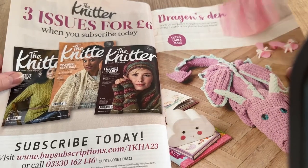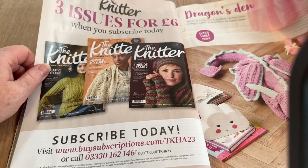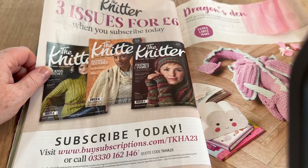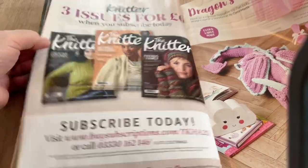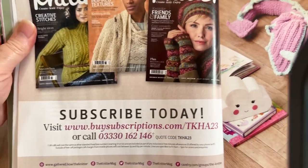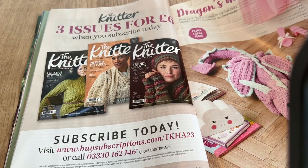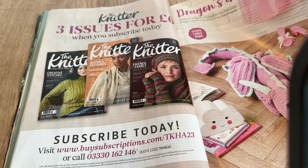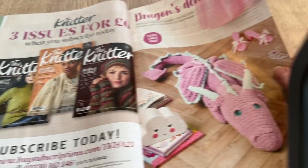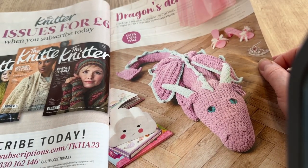The Knitter is offering three issues for six pounds when you subscribe today. I've got that free a couple of times in magazines. If you fancy taking that up it's quite a good one — just make sure they don't make you carry on afterwards at obviously higher cost.